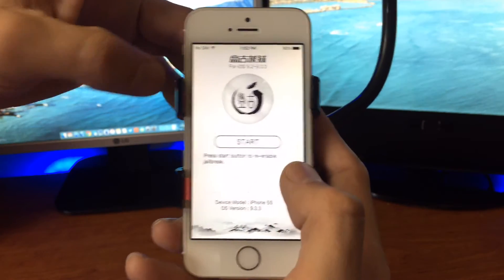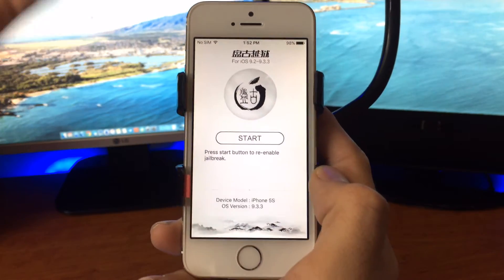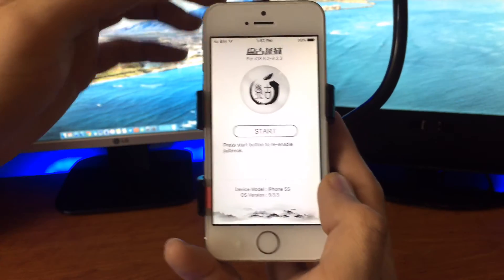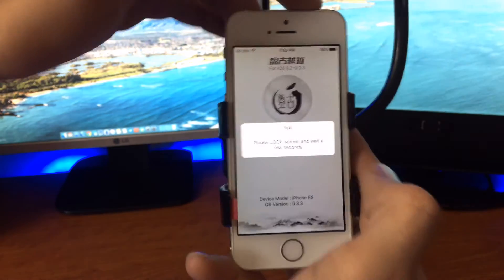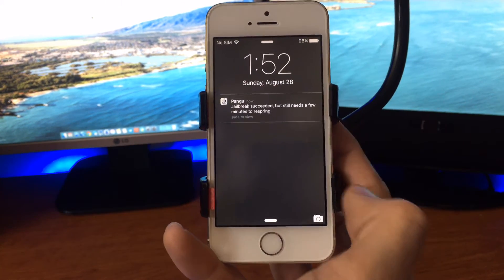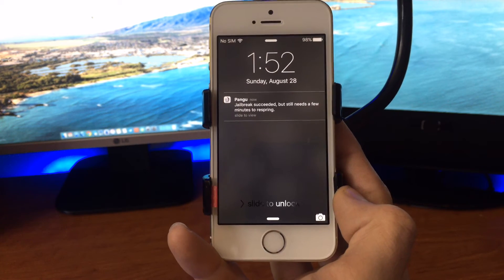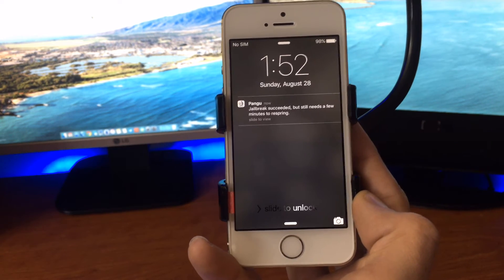I do it really quickly — I've read that you should leave it open, but I've never done that. I just do it really fast. Then I hit Start and the Power button, and boom — I'm jailbroken. This works for me almost every time. I rarely get into that reboot boot loop.